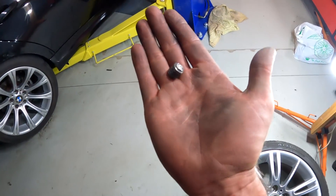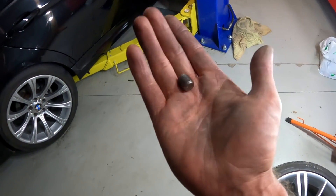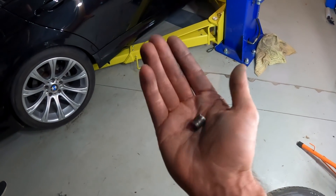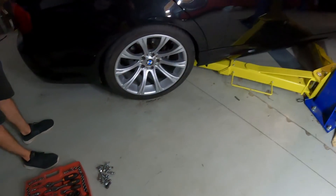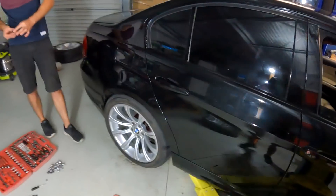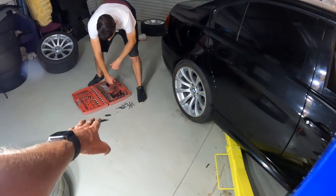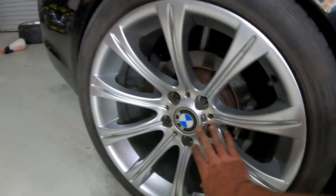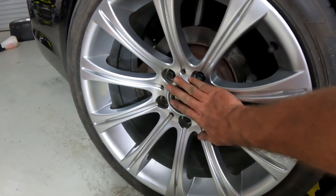So they are the titanium studs. We did actually find out they have broken due to user error — had the wrong wheel nuts when Cody had the drag radials on. Easy mistake to make. Remember, you don't know what you don't know. Nobody hate on Cody, he's a nice dude. But hopefully we'll get another set of studs in the next week or so. We've just used standard BMW bolts for now. They will hold the wheel on fine, they just don't look as cool as the titanium studs.